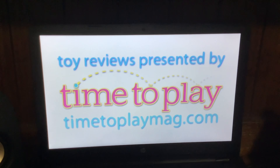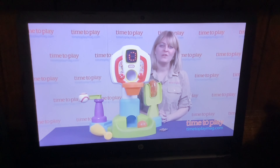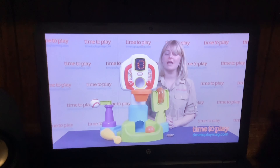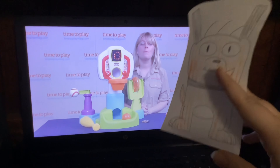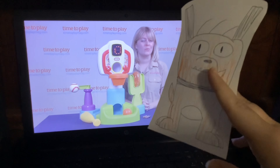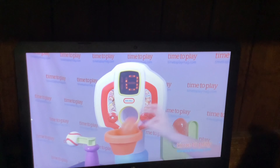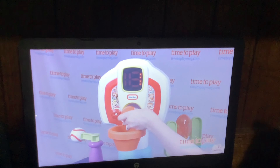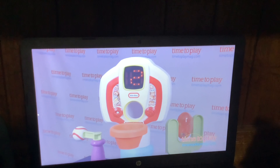Time to play! I'm Laurie from timetoplaymag.com and this is the Little Tykes Discover Sound Sports Center from MGA. You can drop the little basketball into the hoop, or drop it down the ball drop on the backboard. And the interactive backboard is going to keep track of the baskets by counting one to ten.